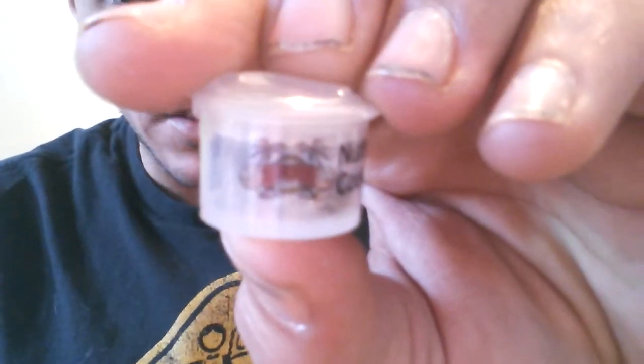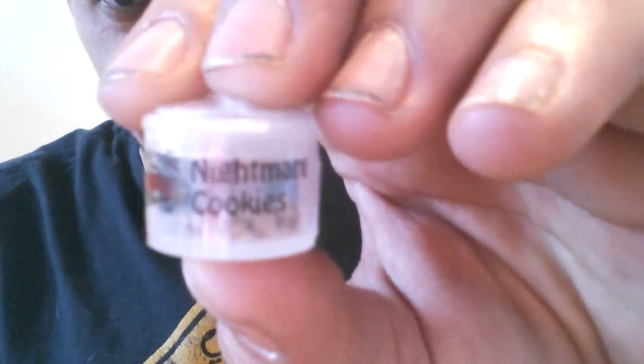What up YouTube, Rocky Mountain Cultivators here. This is a video for the social grow — gonna be the seed drop for Sin City's Nightmare Cookies.